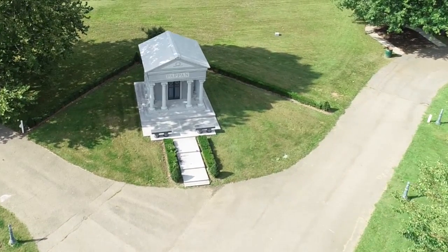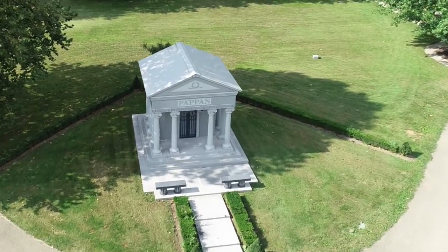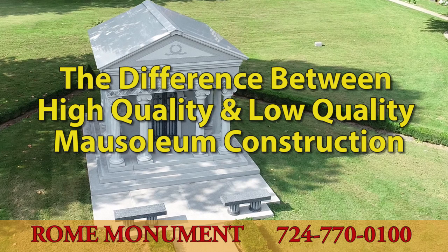A quality-built mausoleum will last for centuries, even millennia. On the other hand, a mausoleum built with inferior design, materials, and craftsmanship may start to deteriorate in just a few years. This video will show you the difference between high-quality and low-quality mausoleum construction.